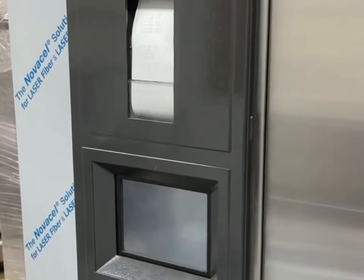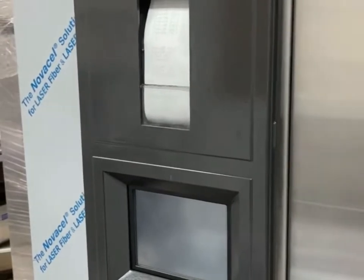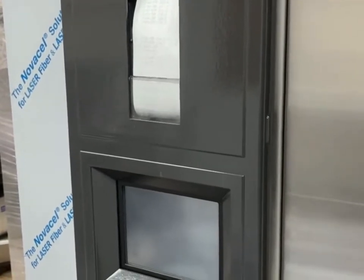Today we have a STERIS Century sterilizer. This is a typical STERIS Century control on both the small and medium sterilizers, covering everything between a 116 to a 160.